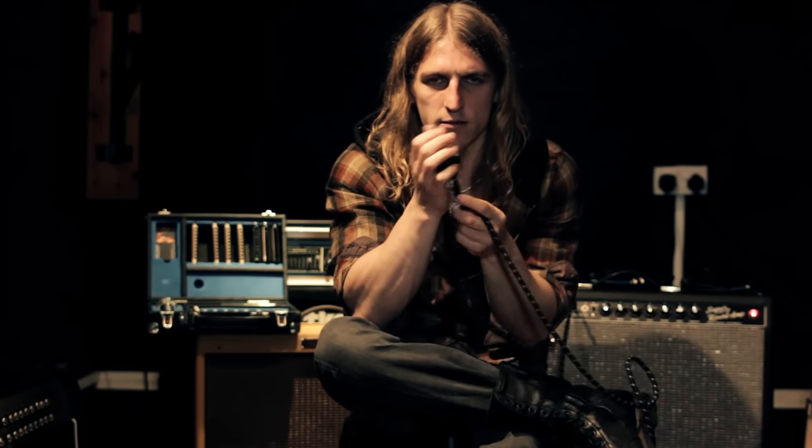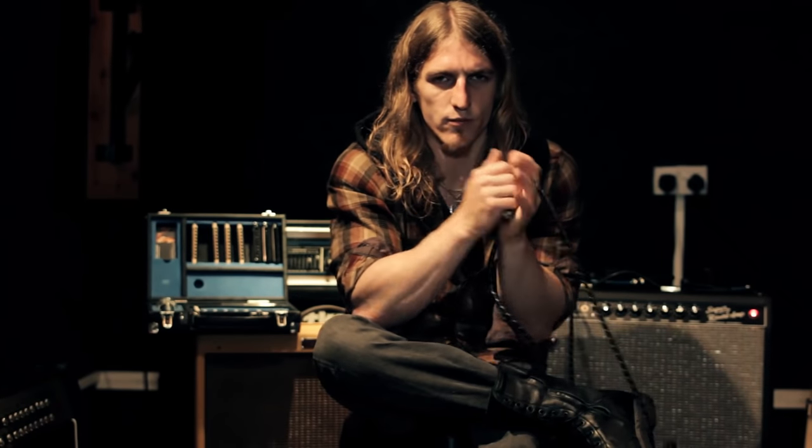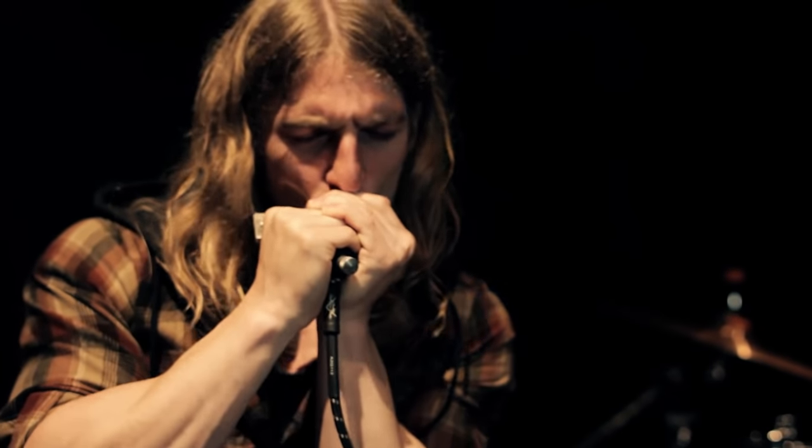It's quite heavy for its size and I actually quite like that - it's made of pewter I think, so it just feels really nice in the hands.